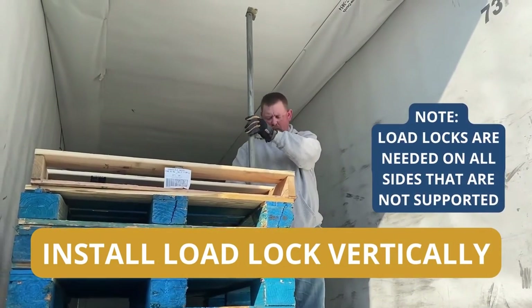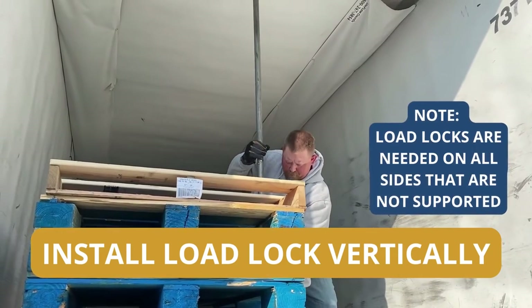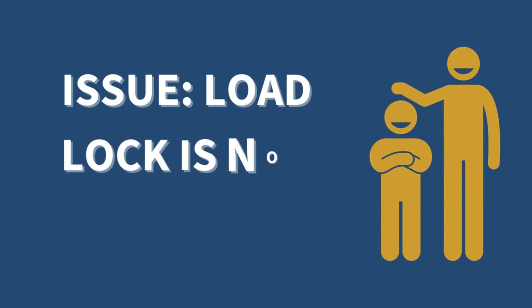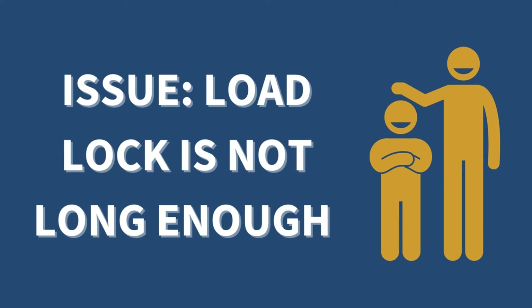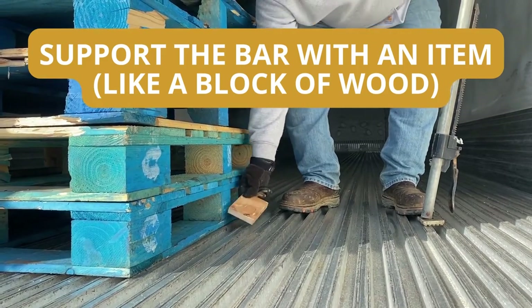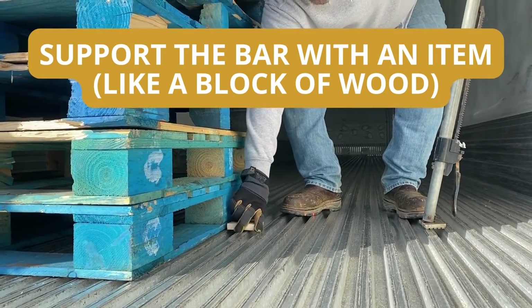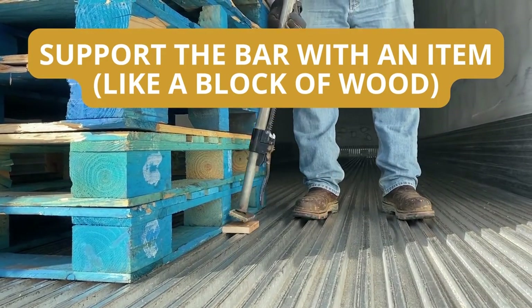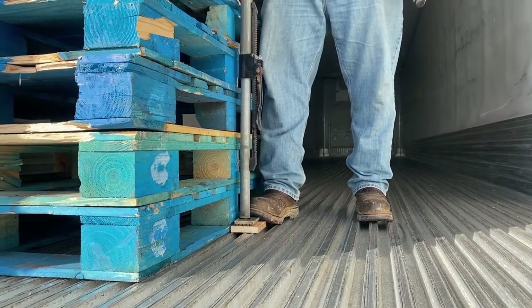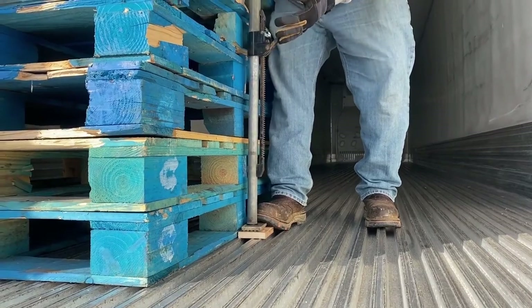You may need to use a load lock vertically to support a single pallet from shifting. If the load lock is not long enough, use a block of wood or something to support the bottom of the load bar. This will allow it to reach the ceiling — extend it to the ceiling and lock it into place.